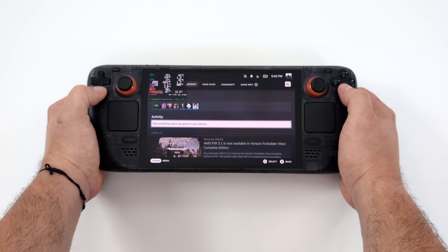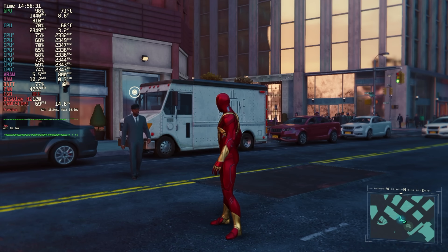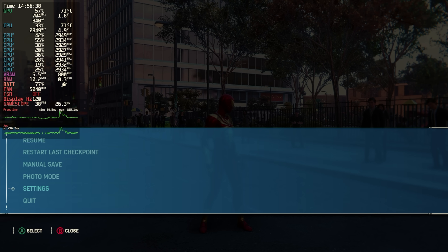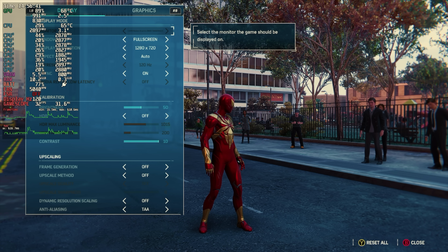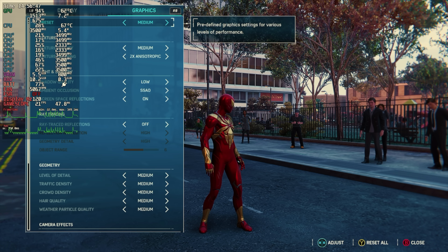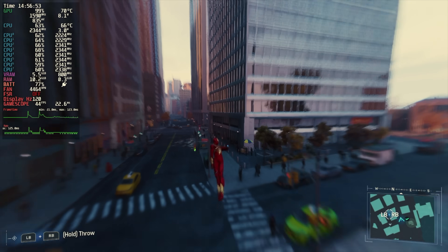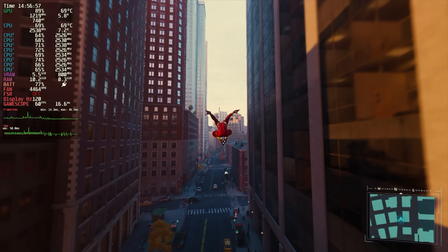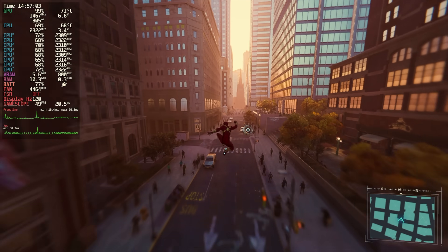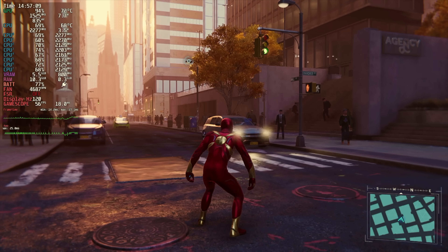The first one we have here is Spider-Man Remastered, and I will admit that this game has been running really well on the Steam Deck OLED — even the original Steam Deck LCD. Updates to SteamOS and updates to the game have really given us some decent performance. We're at 720p, no scaling, so I'm not using FSR, and we're at medium settings right now. I would just kind of lock it down at 40-45 FPS, but we can get a lot more out of it, especially with FSR 3.1.